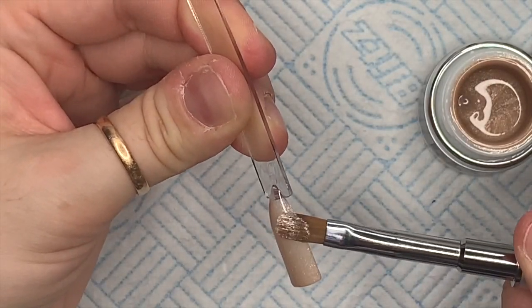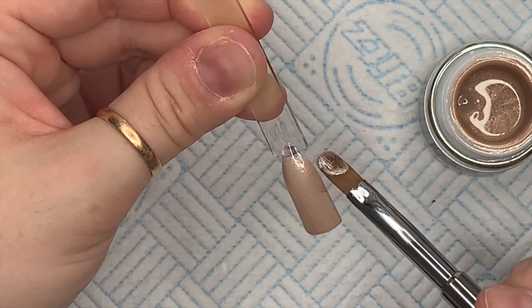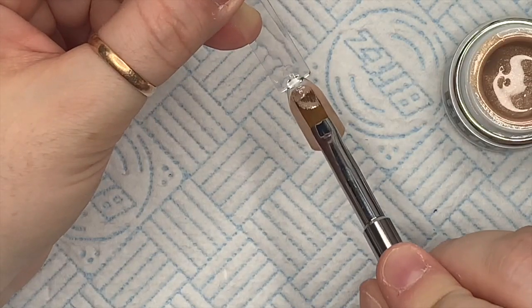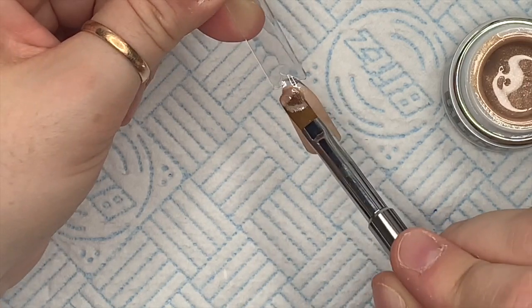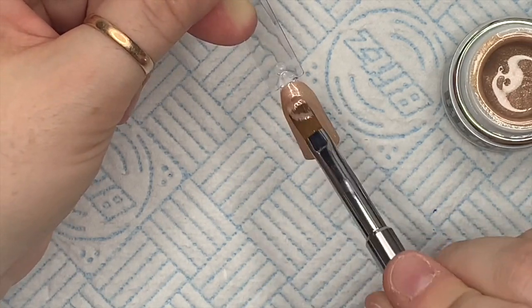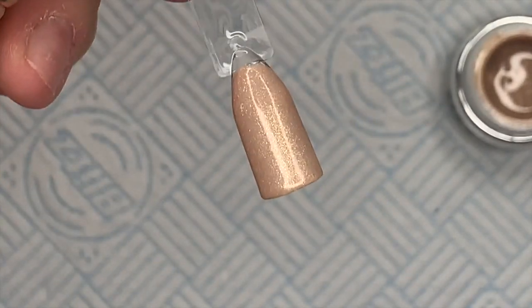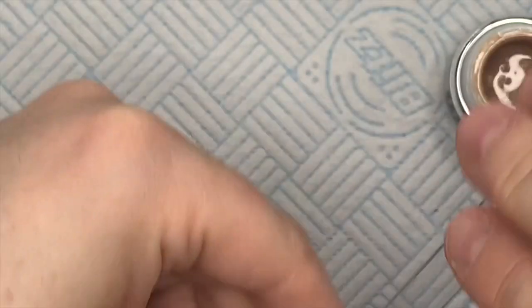Look, this is just the first coat but you know it's going to be good when that second coat goes on. Isn't that beautiful? It reminds me of milky coffee — I'm a latte girl. I love that, it's going to be great for autumn.